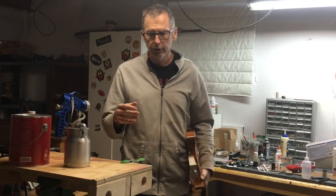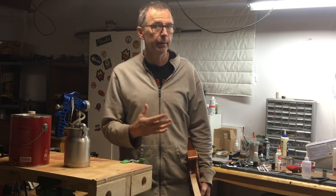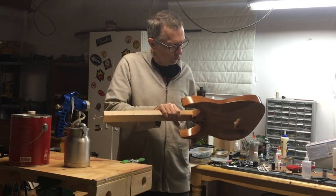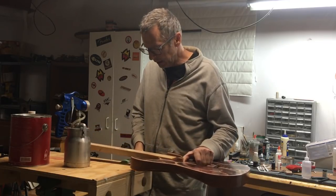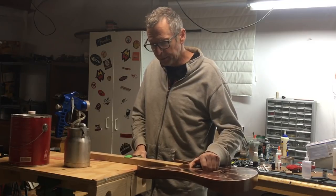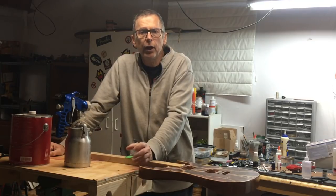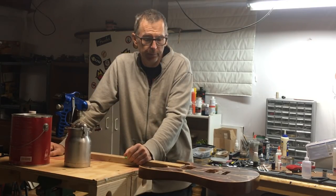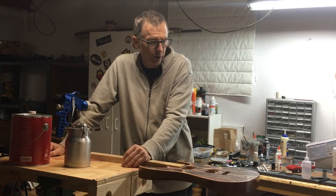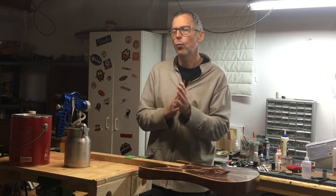It is possible to deal with both of those issues, not only as they happen, but you can also prevent them from happening in the first place. I want to give you an explanation based on my experiences with water-based, as well as conversations with other professionals and people with a lot of experience. So first of all, let's talk about the milky bluish haze — what is it and why does it happen?